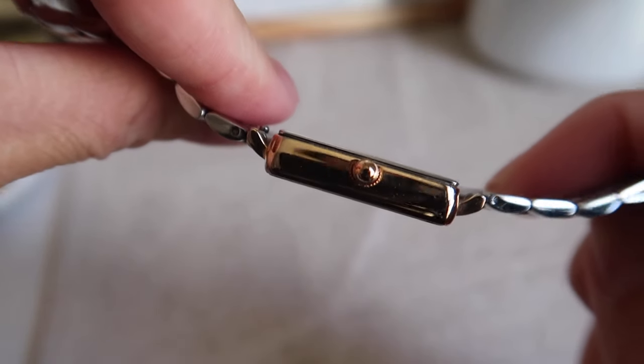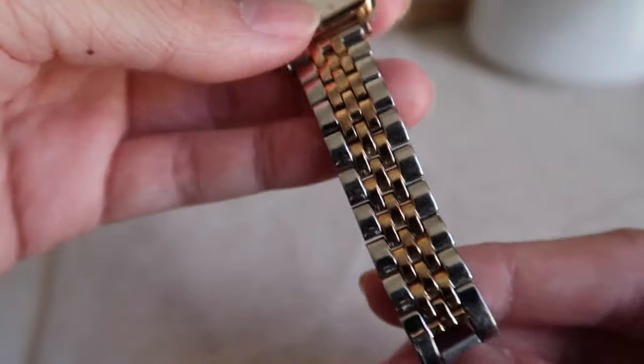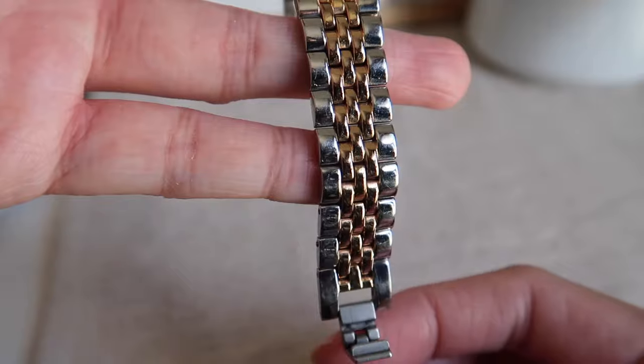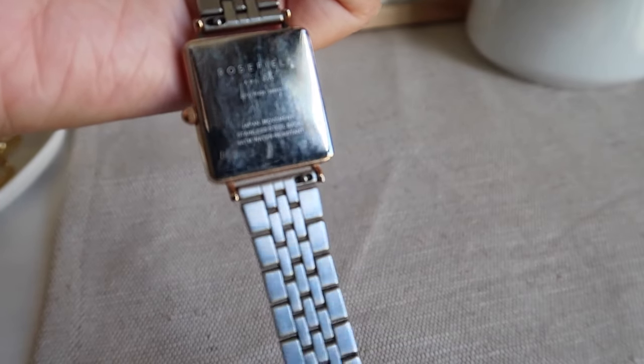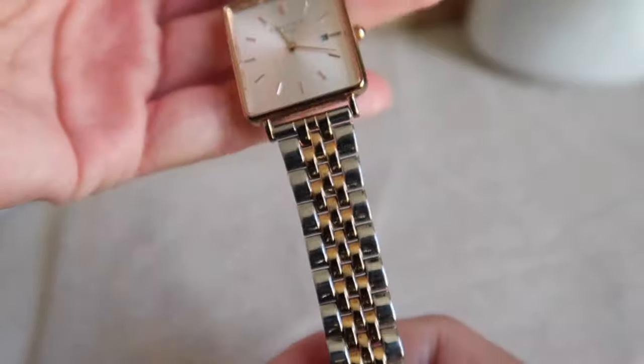You will see the fading a bit, and the scratches are still the same. I remember my mom used to apply some kind of clear coat, so I might look for that — it might make it look shiny like it was still new.